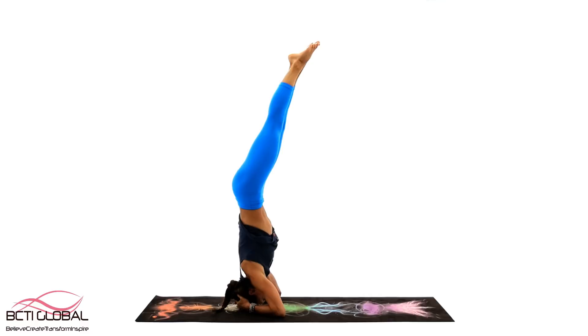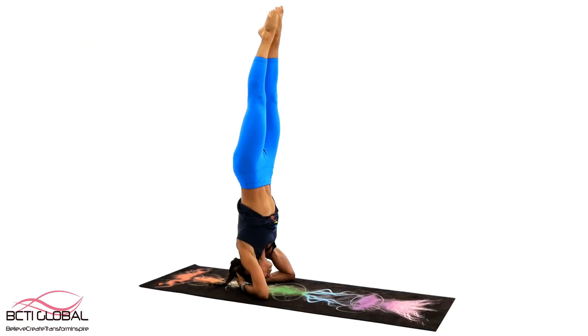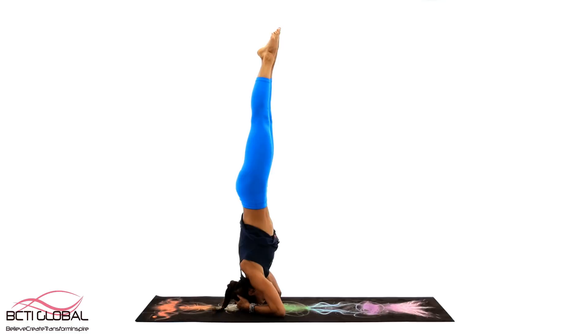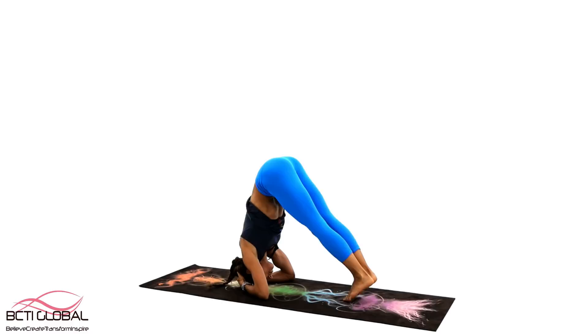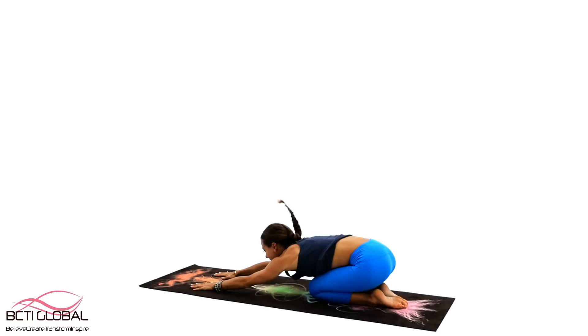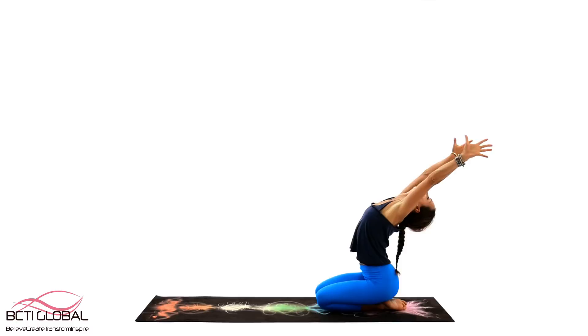Turn your upper thighs slightly inward and press your feet actively towards the sky. Do this pose close to the wall at first, which will keep you safe should you lose your balance. Keep in mind that you should place very little weight on your head — instead, use the strength of your arms, shoulders and core. Sahasrara Chakra is a gateway to enlightenment, the place where it is no longer possible to experience yourself as separate from anyone or anything. The cosmic energy enters the body, then descends down the spine through the chakras and nervous system to fulfill our needs.